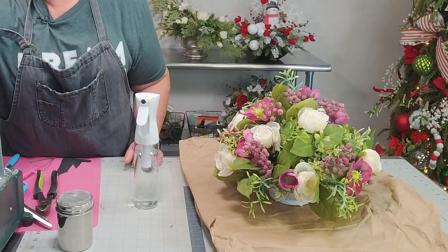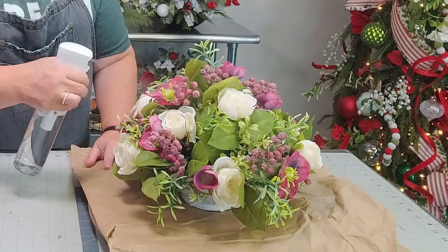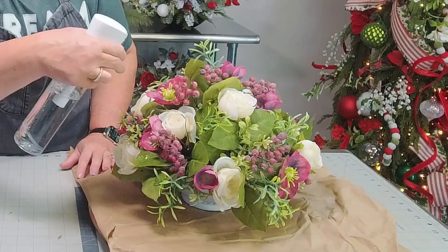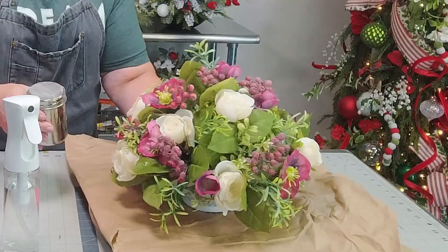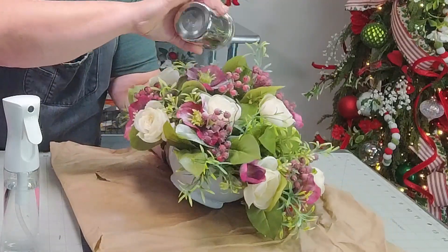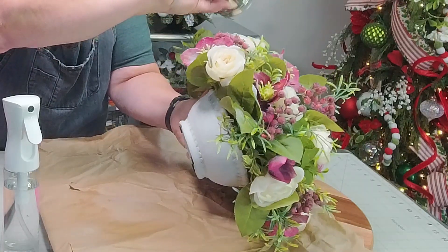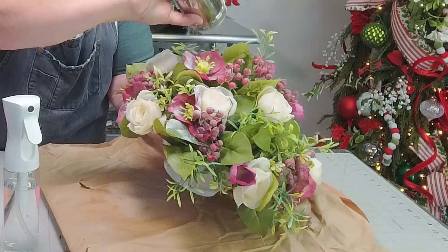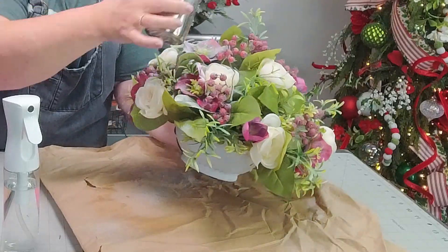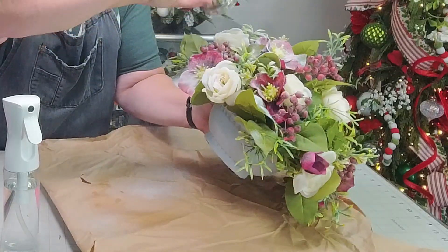First thing I want to do is spray the arrangement. I work in sections — you're going to want to work in sections on this one. So the first thing we're going to do is spray, and the flock sticks to whatever's wet. You're going to want to just get it pretty drippy. And now we're going to flock — we're just going to sprinkle. Put as much or as little as you like.